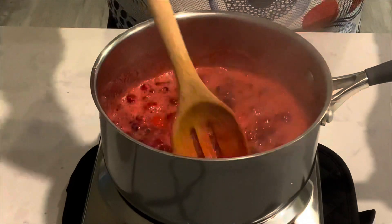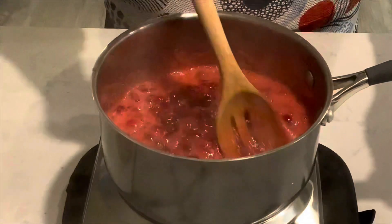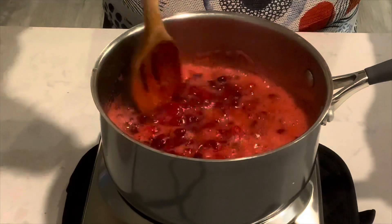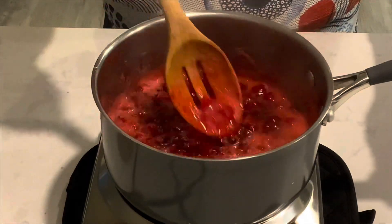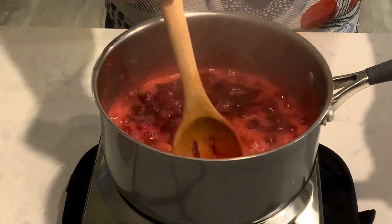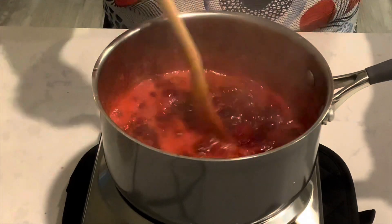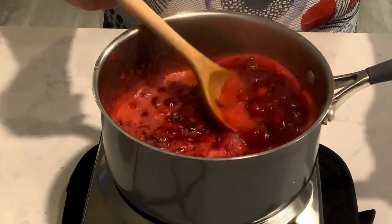I like to make the cranberry sauce a little more rustic with the full berries that are just smashed, so there's a lot of texture. But some people don't like that much texture, so you can take the same mixture when it's completely cooked and put it through a strainer.